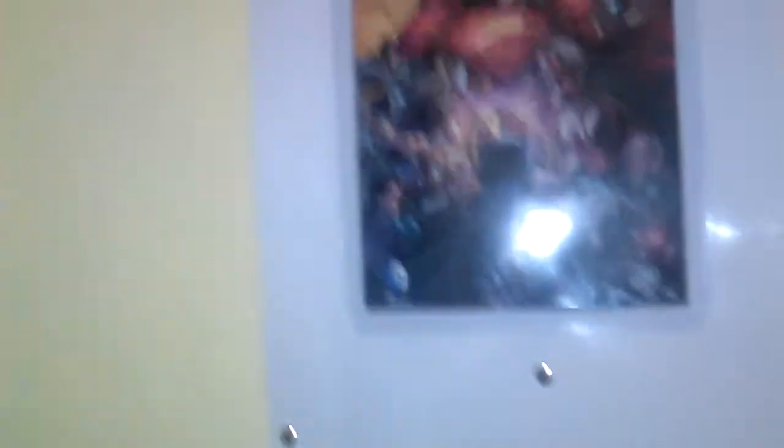We turn to the right and what do we see? We see the Injustice: Gods Among Us Collector's Edition comic book that came with the statue of Injustice: Gods Among Us — I will be showing that later. I have these pins for all the things I stick on the wall, so that's holding it tight there. Let's turn to the left.